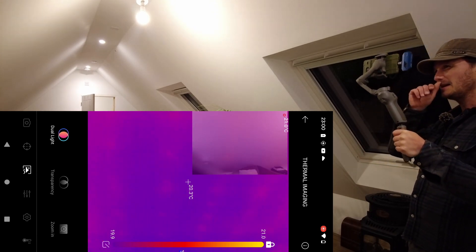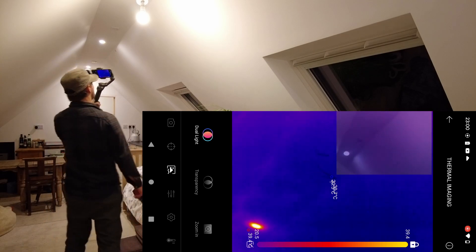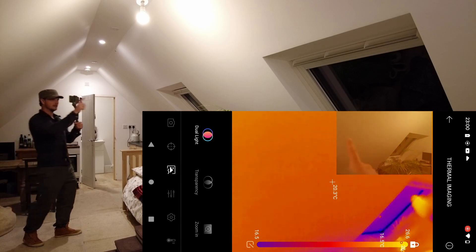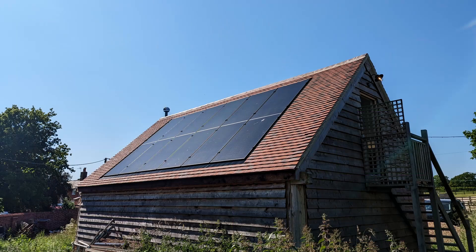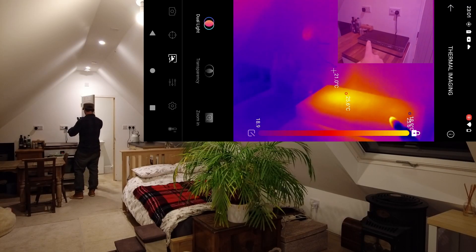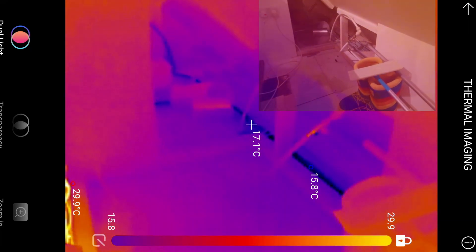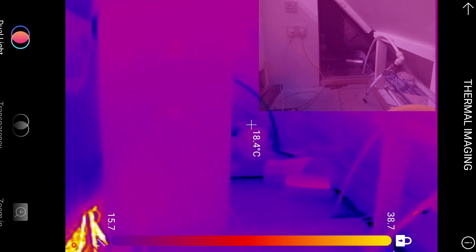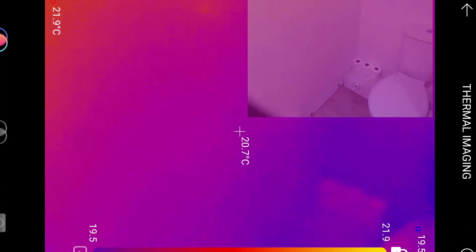There's thermal bridging — it can go either way, cold or warm. You can see where the screws and the rafters are. There's a tiny bit of thermal bridging just there, but everywhere else looks absolutely fine. On this side you can't see the rafters at all — I think that's because that side has tiles on and this side has solar panels, which are still warm — that's crazy. Here's the induction hob, and you can see the cold water pipes. I'm surprised there's no cold air coming through where the soil pipe is — that's fine.